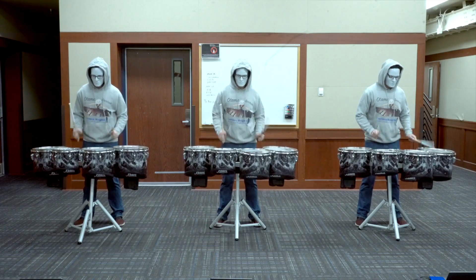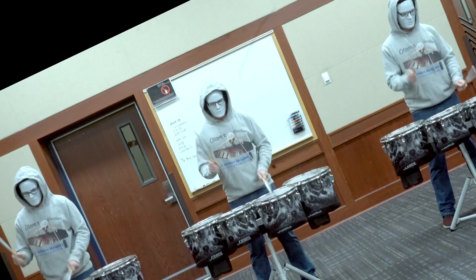Did I say I? I meant these mysterious masked men here. They could be anybody. They wrote the tenor part.